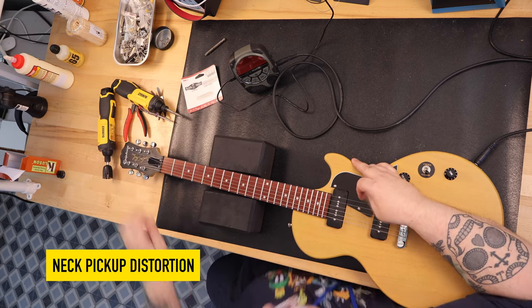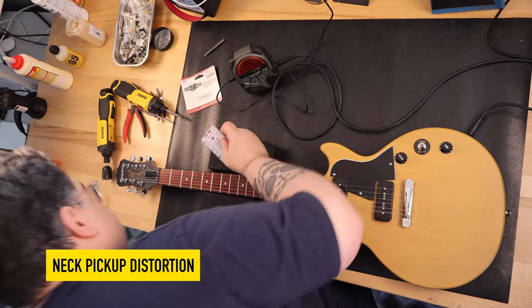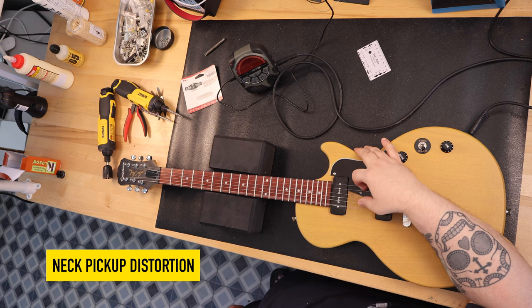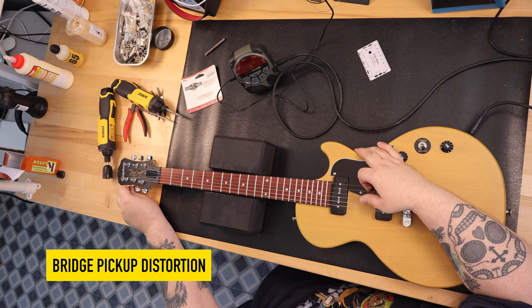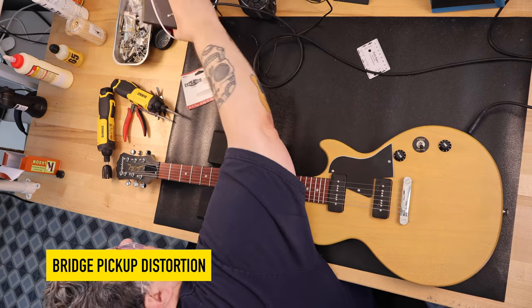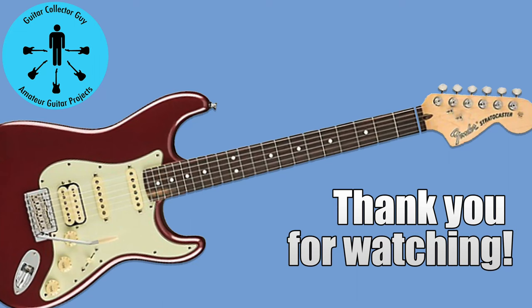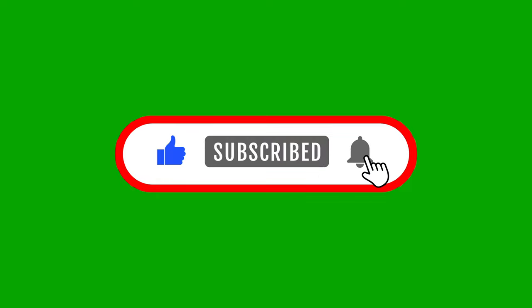Thank you for watching Guitar Collector Guy. Really appreciate you being here. Hope you come back and watch more. If you like this video, click like, subscribe, and notify.